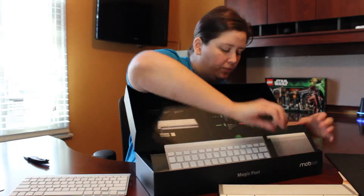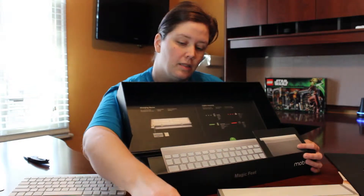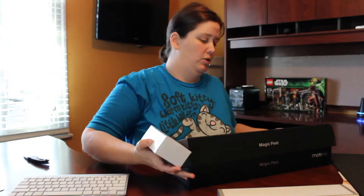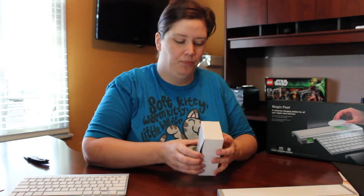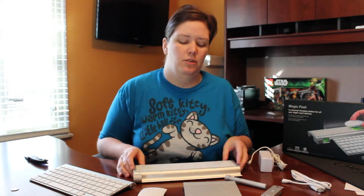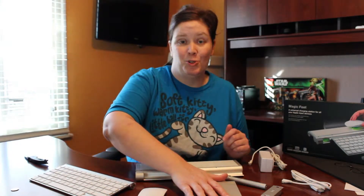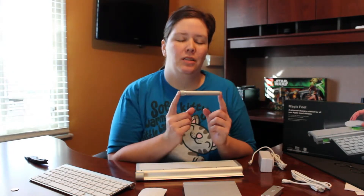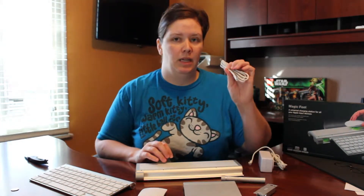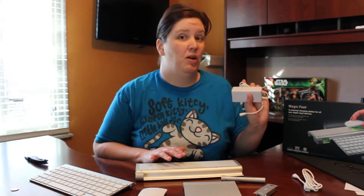Here you can see the charging station, that is the battery pack, and then we've got the power adapter which is actually quite substantial. Now that we've got all the pieces out of the box, we have the charging station, the Apple wireless keyboard, Apple Magic Mouse, Apple Magic Trackpad, the charging cylinder from Mobi, the double-A battery pack from Mobi, the micro USB cable for the charging station, and the AC power for the charging station as well.